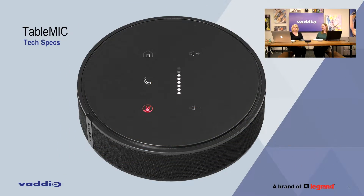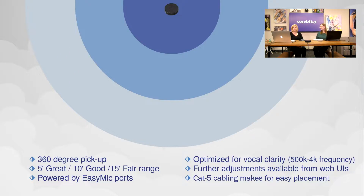Some tech specs — a walkthrough on the physical features of the microphone. Here's the drawing I promised, the one you were waiting with bated breath for. It's a 360-degree audio pickup: five feet we rate as great, ten feet is good, and fifteen feet is fair.